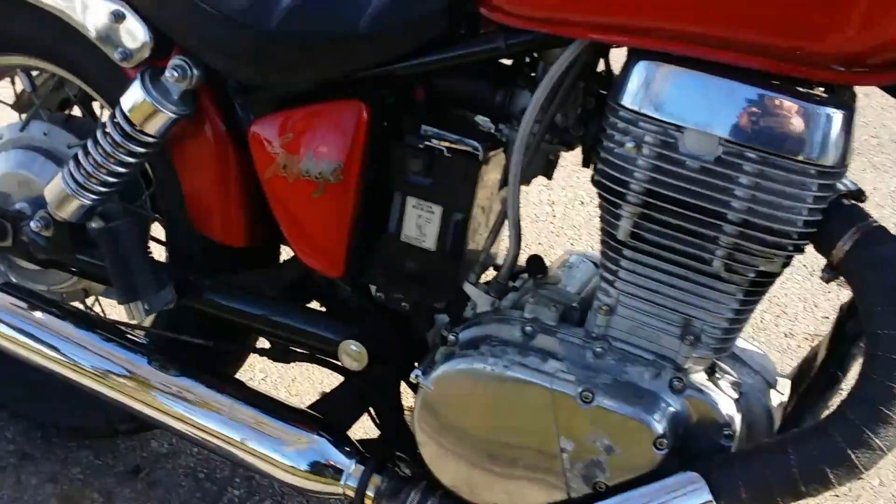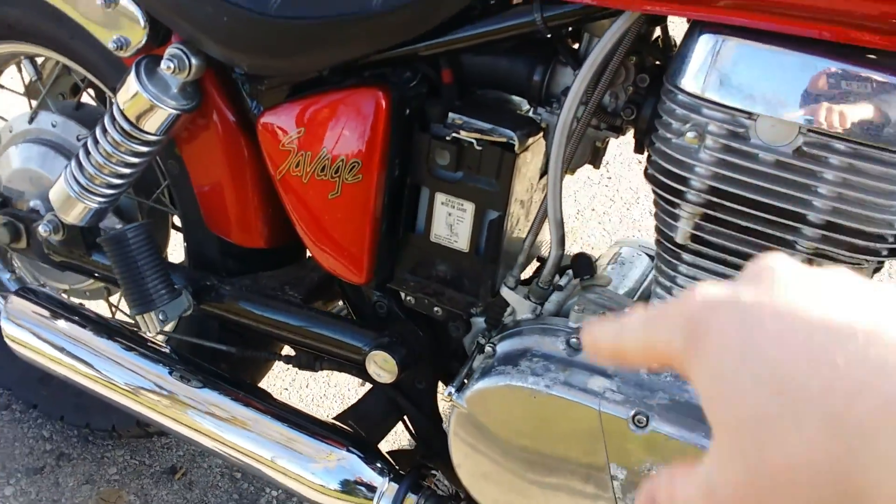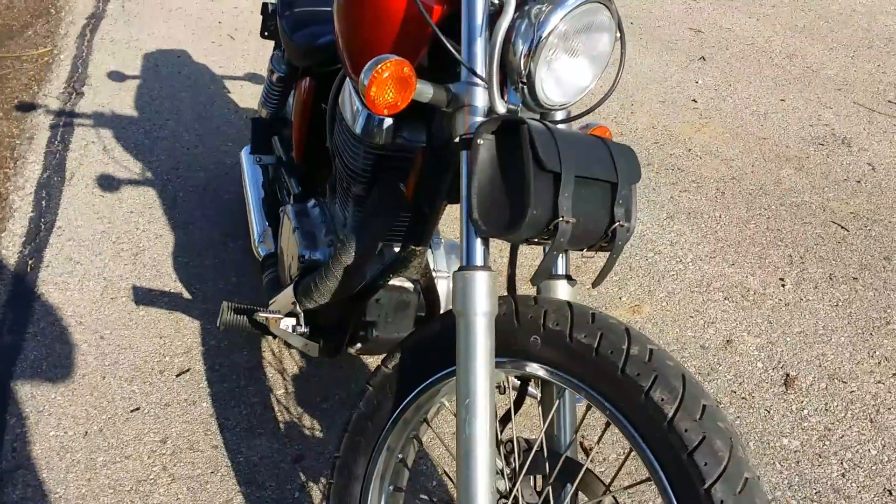That's about it so far. I'd like to find another tool pouch cover here — that's been missing since it was inherited to me. But yeah, that's about it, guys.